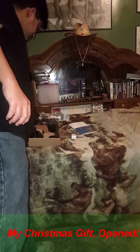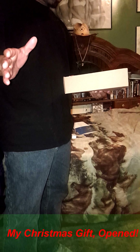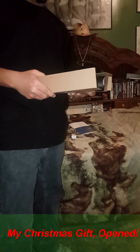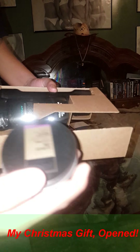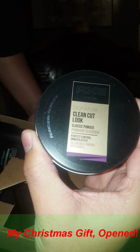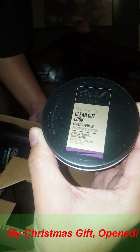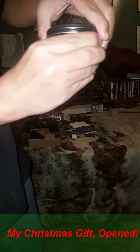Let me stop the video real quick, guys. Okay guys, the video got messed up. For my YouTubers, I decided to show you what really came inside that gift box. Right here we have the clean signature, clean cut look, classic — it's from X.